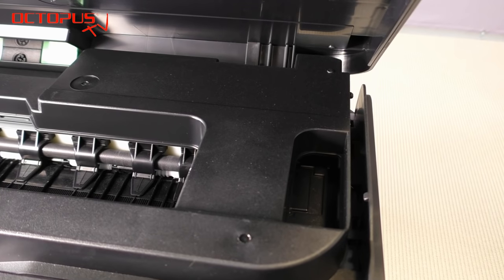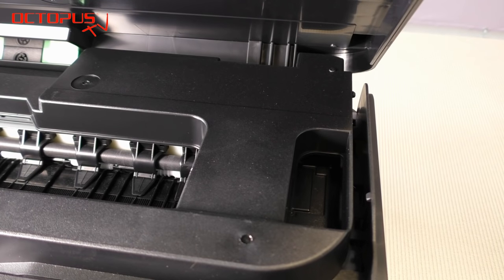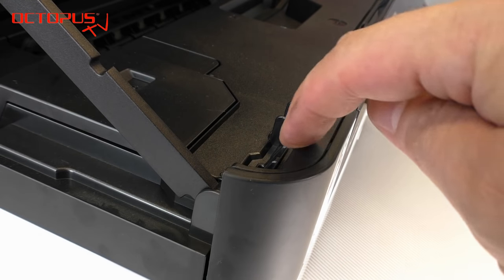When opening the upper lid on your printer you can see the printhead in its parking position on the right side. In that position it's really difficult to work on the printhead itself.